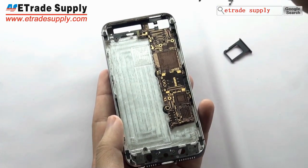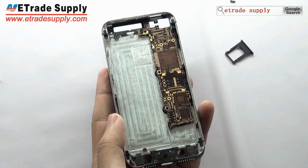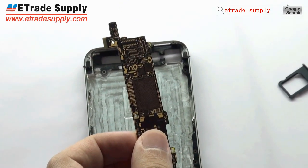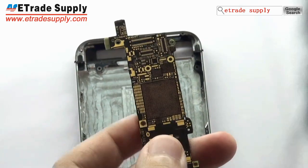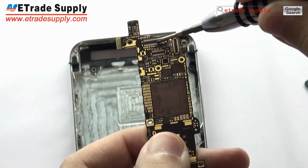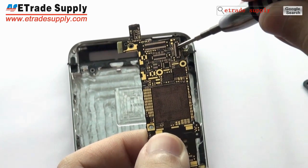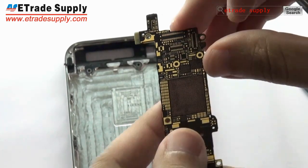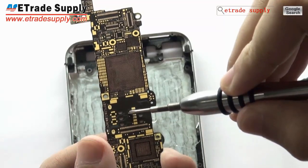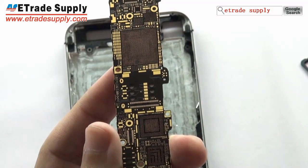Since this is the half done motherboard, we have nothing on it. This place is for the digitizer flex cable ribbon socket. This is for the LCD socket. And this is for the front facing camera. This part is for the CPU and this part is for the Nano SIM Card Tray. And this is for the internal storage.